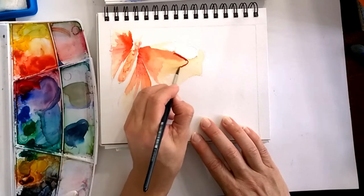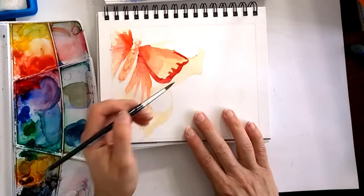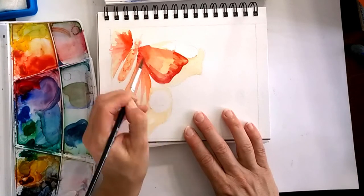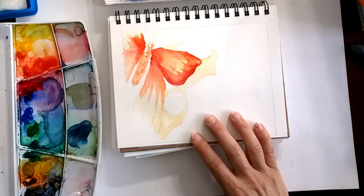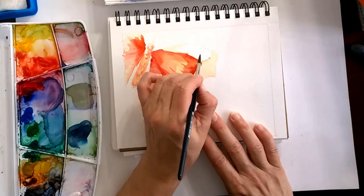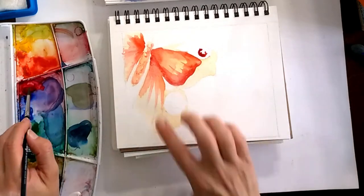The most important thing is following the lines — you can see my pencil line right here, so I am following that line. It looks kind of scallopy, and then with an almost clean, slightly wet brush I am softening all the edges. You're going to see that process quite a few times.